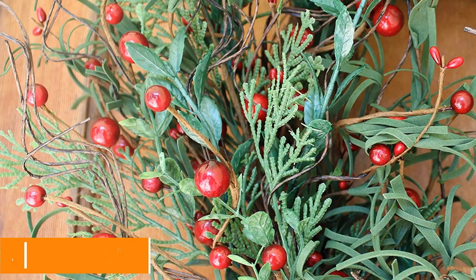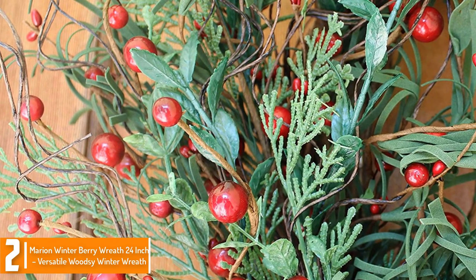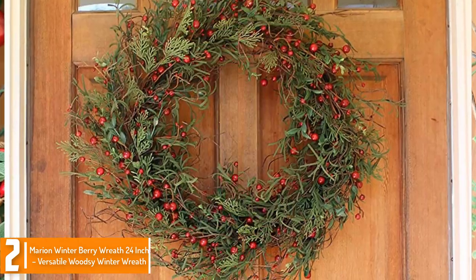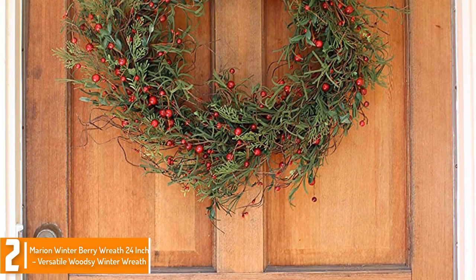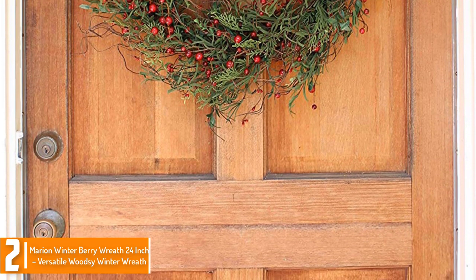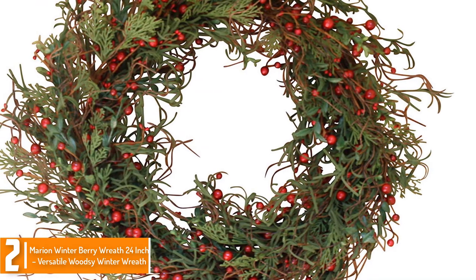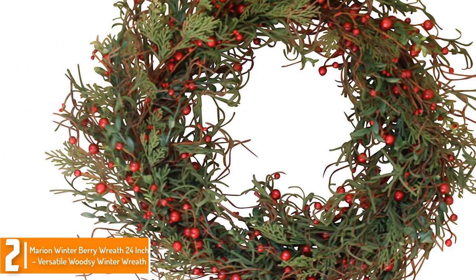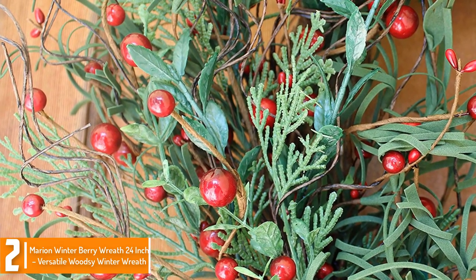At number 2, we have the Marion Winter Berry Wreath, a 24-inch Versatile Woodsy Winter Wreath. If you want to spruce up the doorstep or porch to blend in with the holiday, this wreath is absolutely splendid. It forgoes the typical greenery decoration with lots of berries or pine cones — it's all pink berries and a dash of greenery and twigs intricately arranged into a seemingly stunning abstract design.